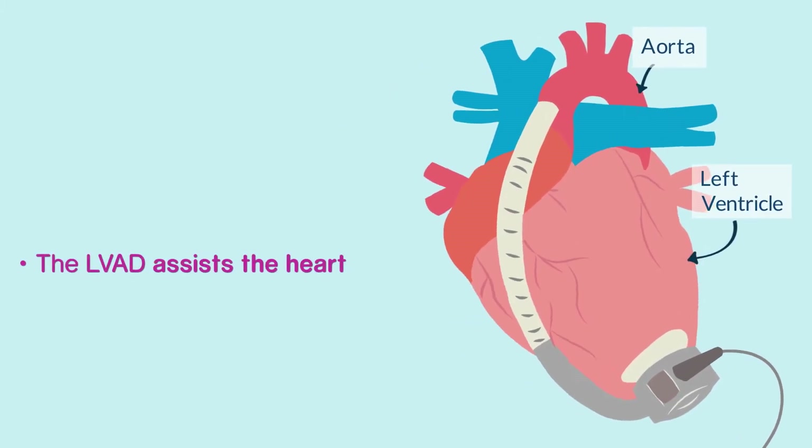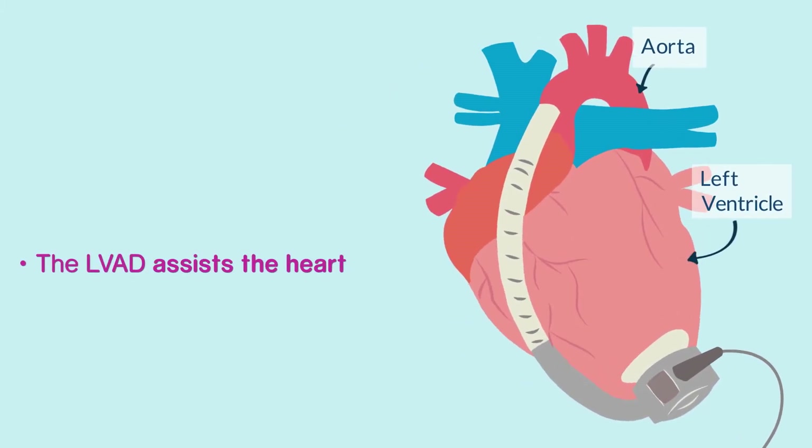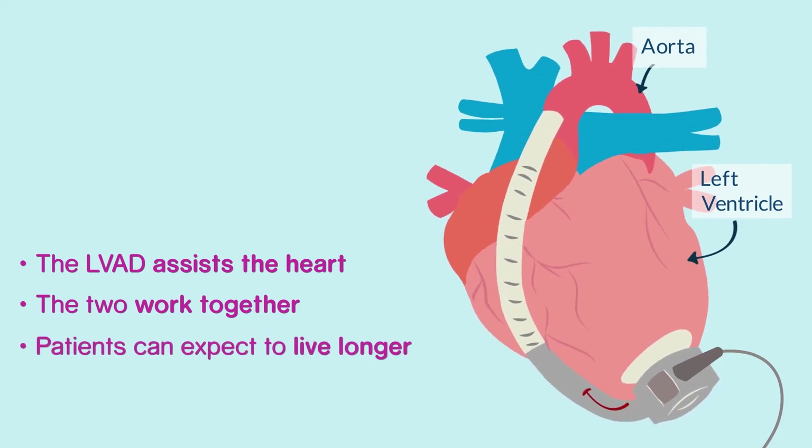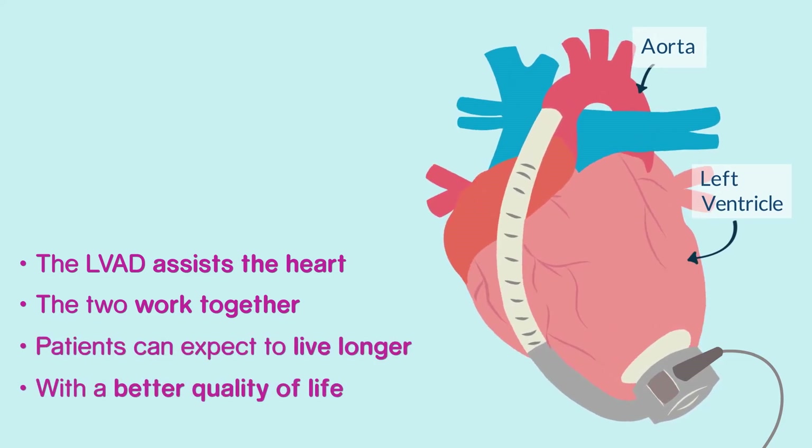The LVAD assists the heart whilst the heart continues to beat. The two work together to provide a good enough circulation for the patient to be able to live longer and live a better quality of life out of hospital.